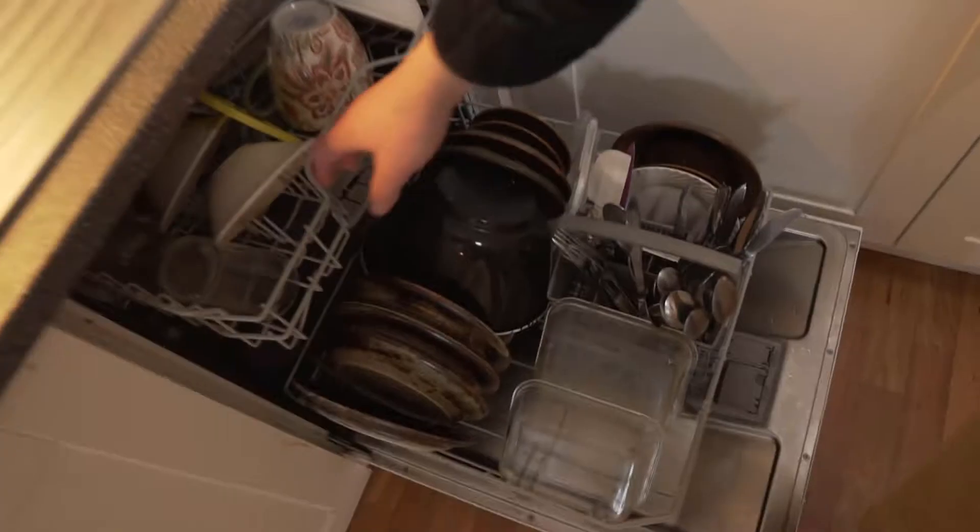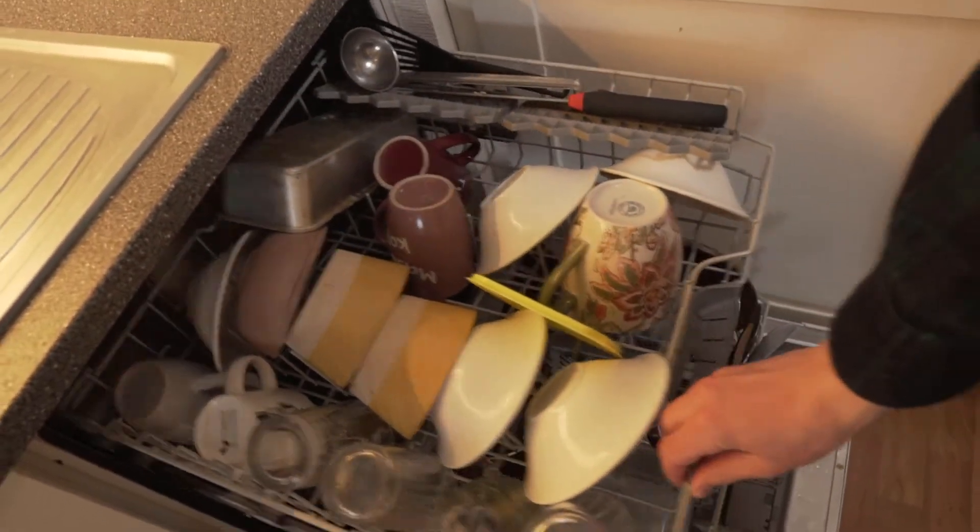Dishwashing — it's one of those things that everybody has to do but nobody likes doing. Of course humans have come up with a very smart solution to this age-old problem: the dishwasher. But is using a dishwasher actually more efficient when it comes to time and water use, or is it mostly just something people try to sell you? Well, I'm going to test this out in this video, and I'm also going to share a little trick that can make this boring task much easier.